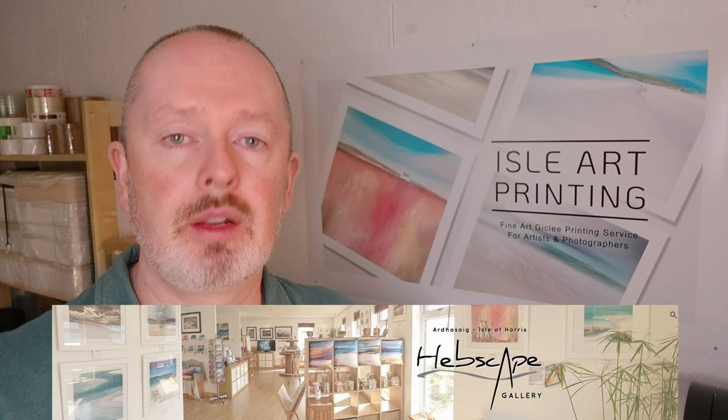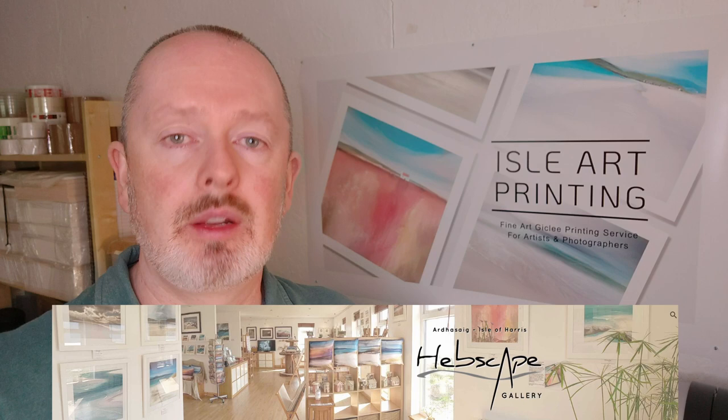Another key benefit to producing giclée prints is the ability to be flexible — in this case, flexible with print size. I've run my gallery for the last ten years and I've learned a lot about what customers are looking for. If you are able to be flexible about the actual size of the prints you're selling, this gives you a greater chance of making sales. Customers will come in having perhaps redecorated a room, and they're looking for a particular size of piece. If you only sell original artwork, those sizes are fixed — but if you're able to offer three or four different sizes of giclée prints, the chances of making that sale are a lot higher.